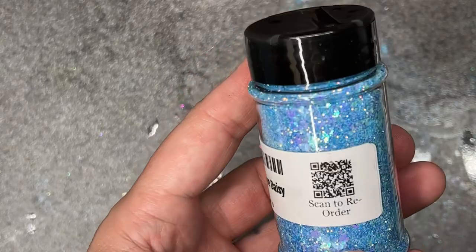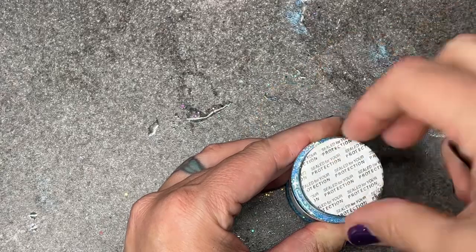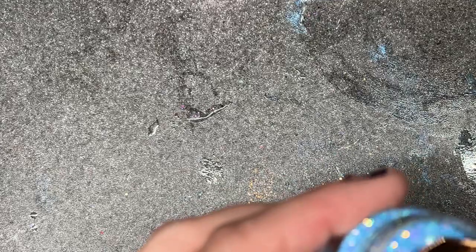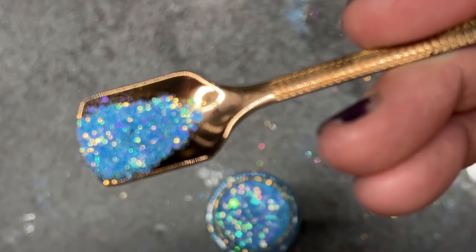Blue Daisy — this kind of reminds me of a not-solid Sky High. If y'all have Sky High, it's more of an opaque compared to some of the other colors, kind of like Lola. This reminds me of a traditional glitter version of Sky High. It's darker than baby blue.